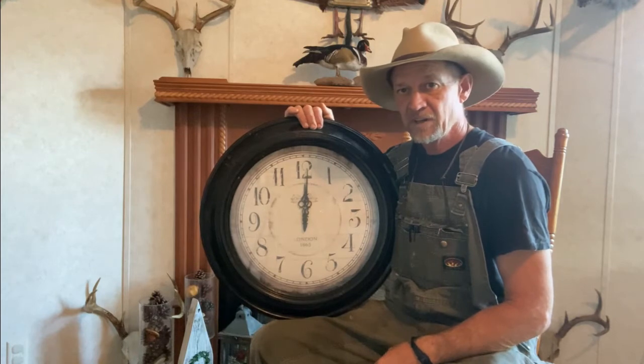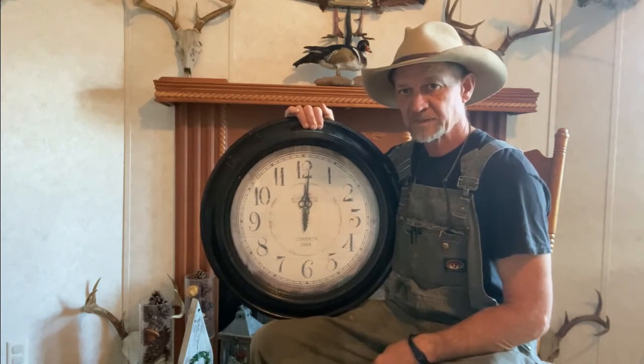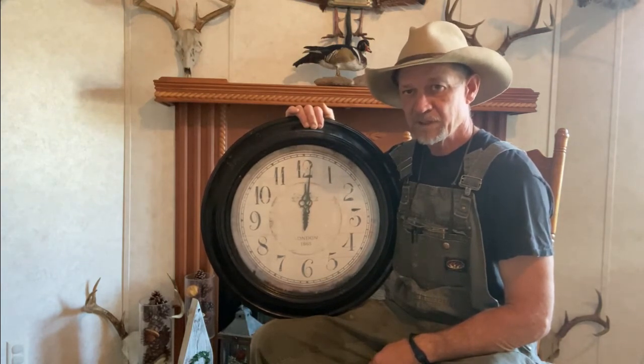In today's times, with all the technology and stuff, our kids are forgetting how to tell time on an old fashioned clock. Some of them's not even being taught that in school. So I'm going to try to give a quick, easy demonstration so you can learn how to tell time on a clock with numbers on them.